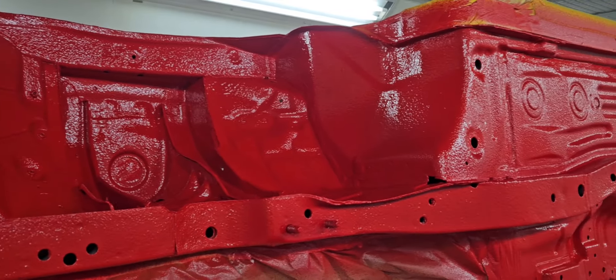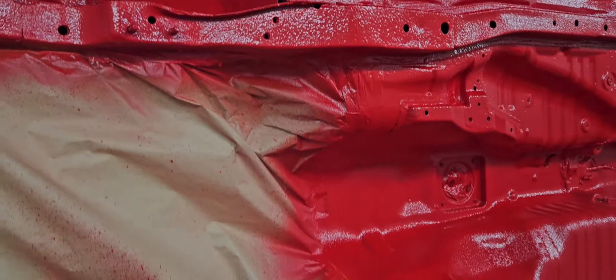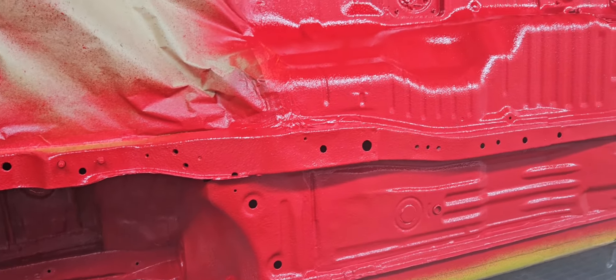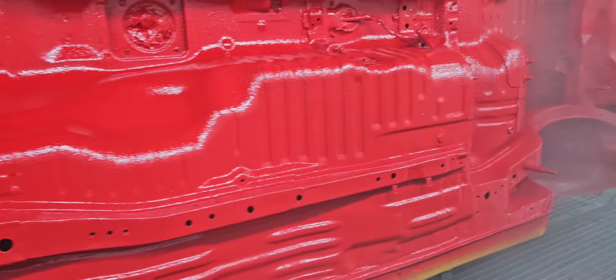Here we go — the underseal coat has been applied, we applied the color coat — red color, as you can see — and now we're doing the clear coat.